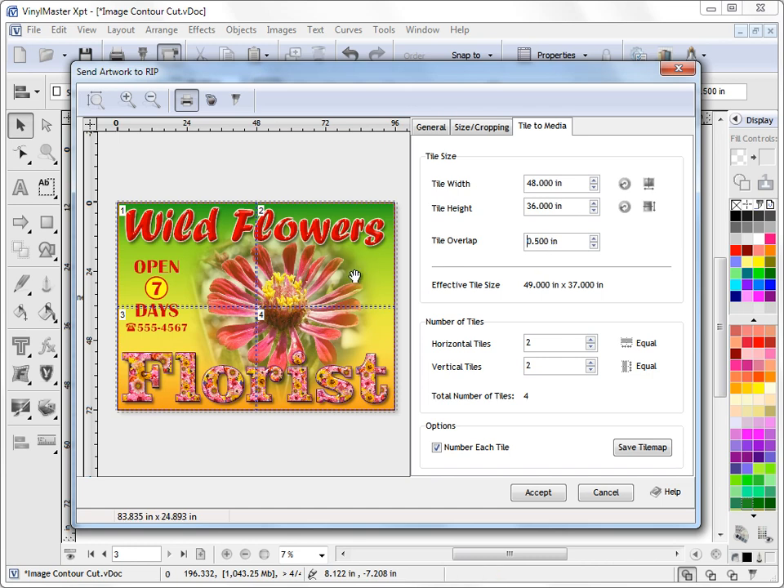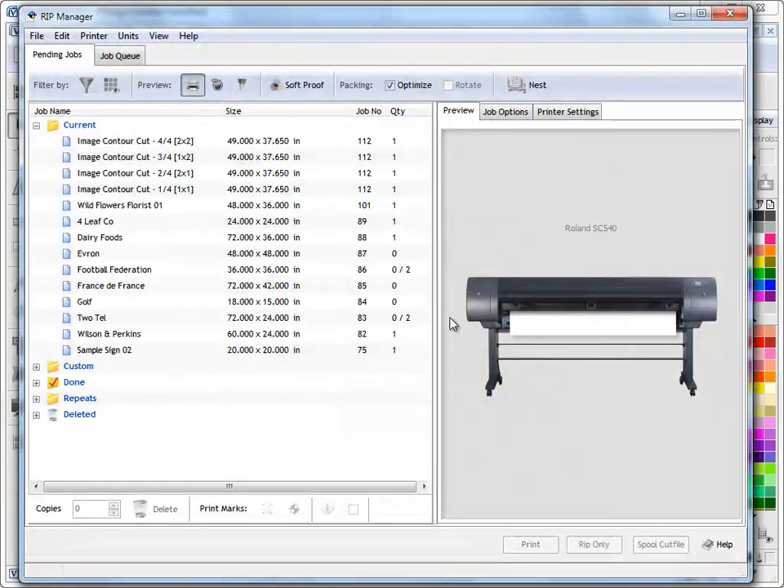You can set the overlap to anything you like and position these tiles anywhere you want depending on the job at hand. This will entirely depend on the artwork you're working with, the size of the job, and how large your printer is. But these are how we set these settings in here, and once we're happy with these settings we can just click Accept. And we can see this job is loaded into the RIP.